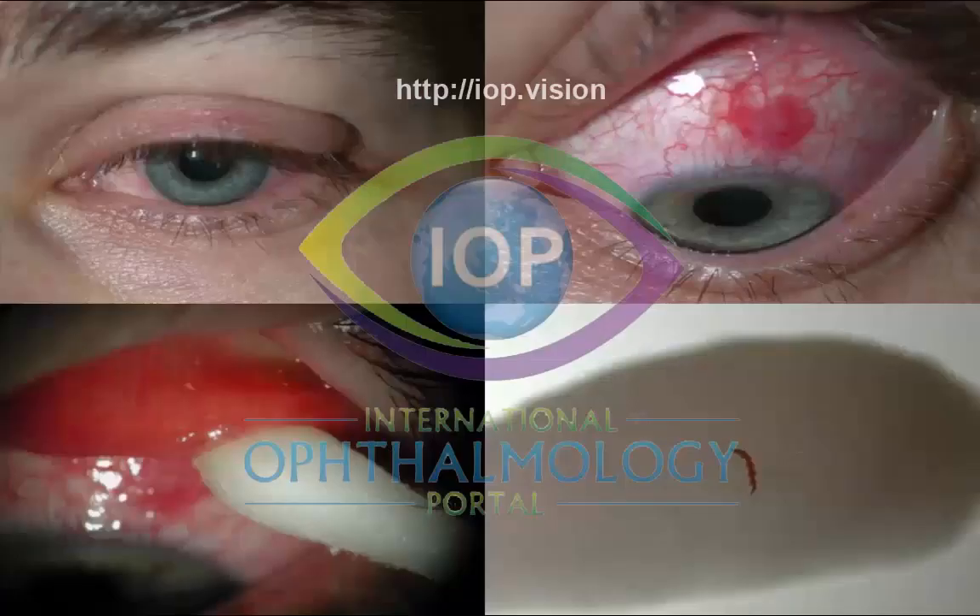It's surprising what you can find in that superior fornix. This is a patient who was sitting at his computer and felt something go in his eye, and he didn't think much of it. But after about a week, it was really irritating his eye, causing swelling of his eyelid. When we opened up his eye and got him to look down, you could see the subconjunctival hemorrhage there. When you flipped his lid and did a slight double eversion, you could see a little foreign body — which turned out to be a bit of a cockroach leg.